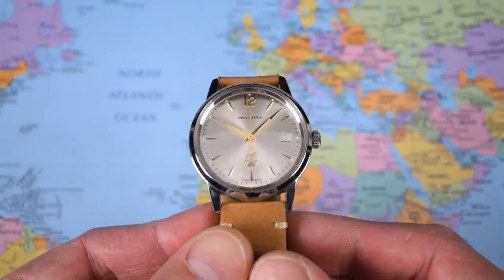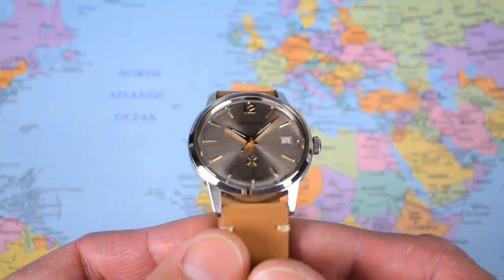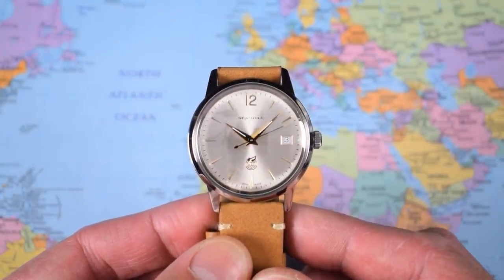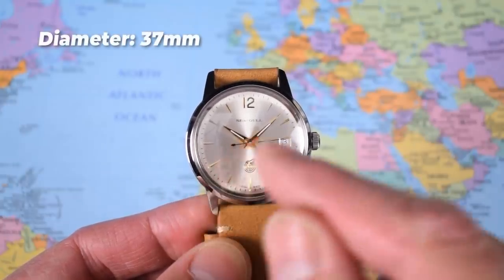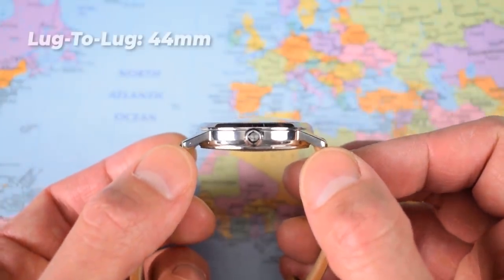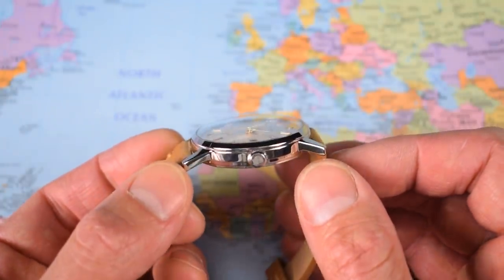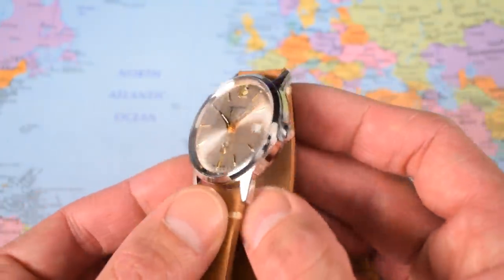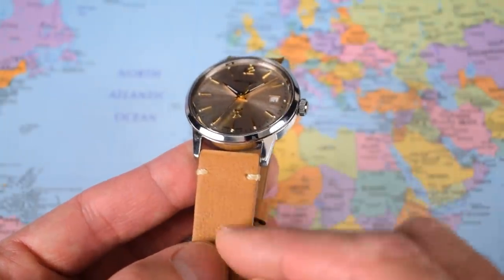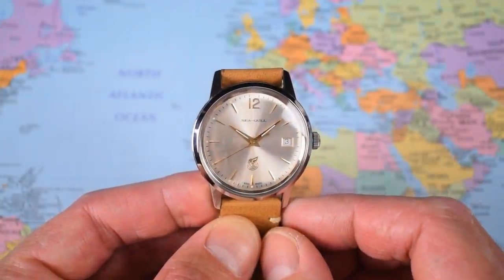And there it is — that gorgeous sunburst dial glinting in my studio lights, going from silver to champagne to gold and back again depending on the angle. Mid-century styling with mid-century sizing. I measure this one at 37 millimeters in diameter with a 10.7 millimeter thickness, super compact 44 millimeter lug-to-lug. That is going to open it up to even the smallest of wrists, and I reckon this one has unisex appeal as a consequence. It does have a 20 millimeter lug width, and on the supplied cross-stitched honey-colored strap, this one weighs in at 50 grams — really compact and very light and wearable.